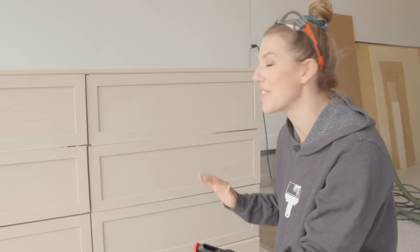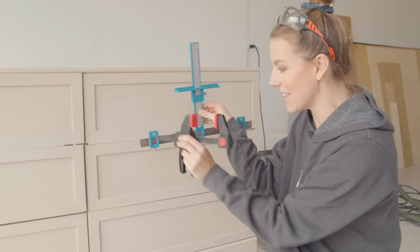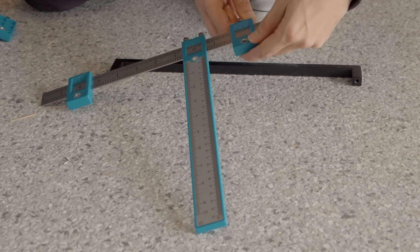This is the most stressful part of the makeover for me — drilling new holes for hardware. There's lots of math involved. I have this little template guide set up to drill my holes and make them as level as possible. Here we go.